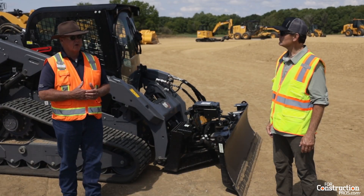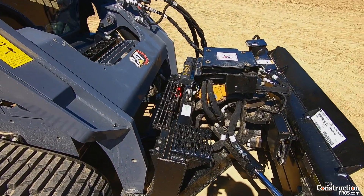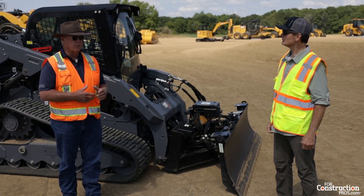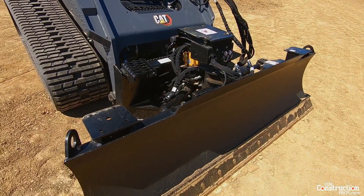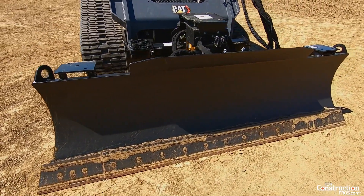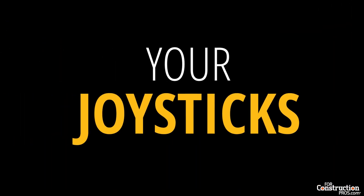With the integration of this, it's like a marriage or a handshake between the tool attachment and the machine upon startup. Once the machine recognizes that it has this attachment on there, it's going to ask you what mode you want to select — either I want to be a bulldozer today or I want to run as a skid steer.